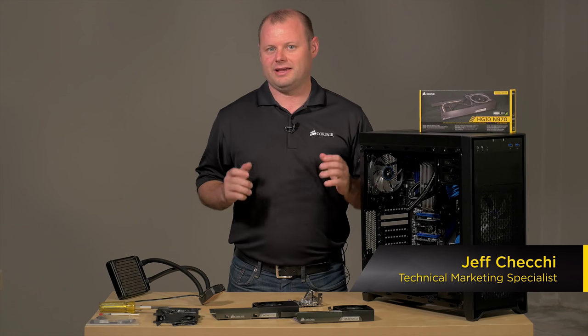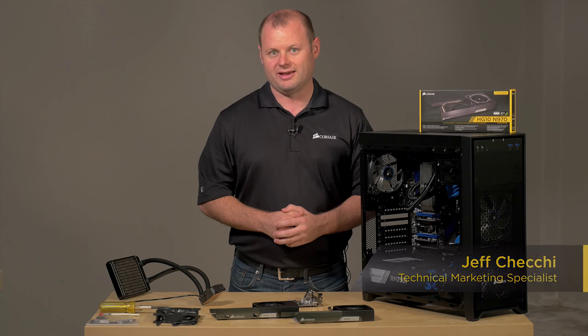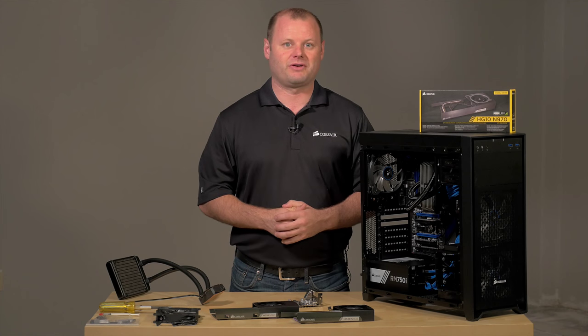Hey guys, Jeff here with Corsair. Today I wanted to show you how to install the HG10 GPU cooling bracket onto a 900 series graphics card from NVIDIA.